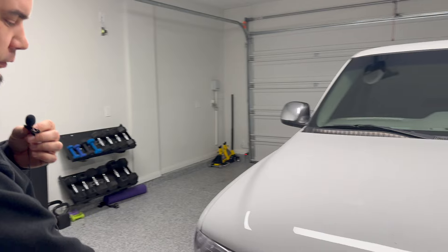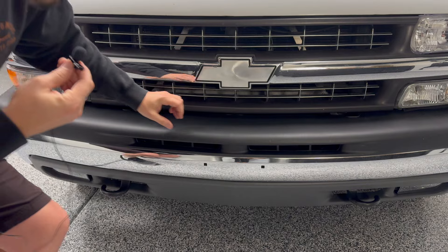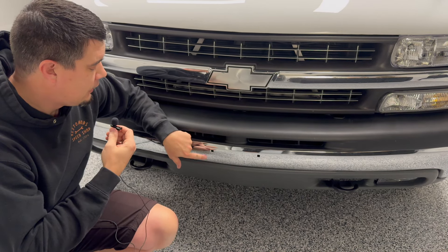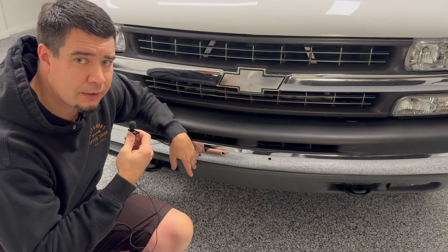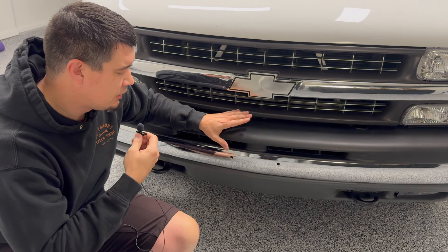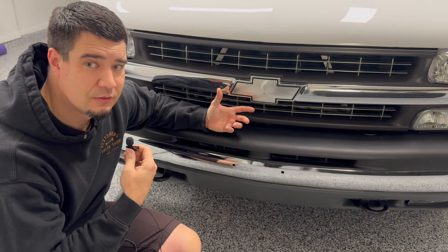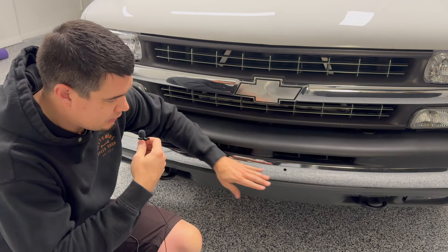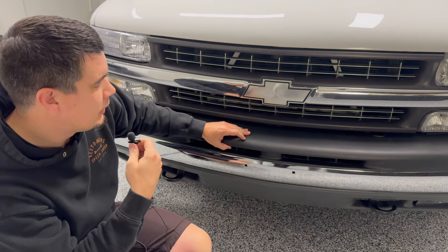Front end is looking good for now. New lights went on, new bumper. One of my long-term plans, if I want to get crazy, is to eventually pull the bumper back off and weld these holes shut, re-chrome the bumper, and then put it back on. Because in Nevada, we don't need a front plate. If you look at pictures of these trucks online, even show quality trucks have these holes there, and I'm like man, it would be so cool to have those gone and just have it be a solid piece of chrome.